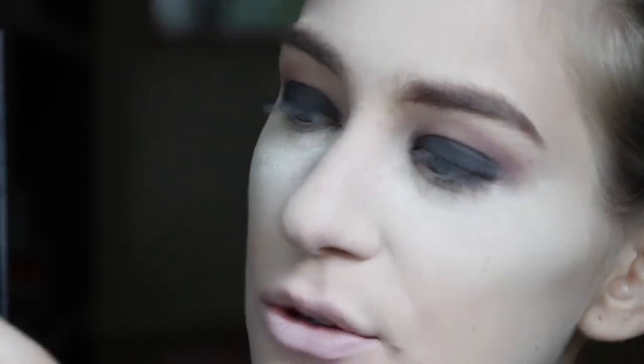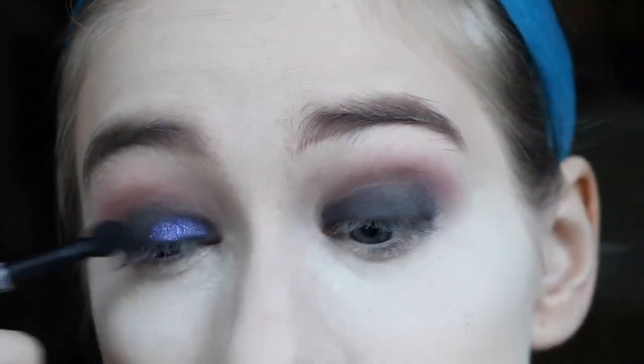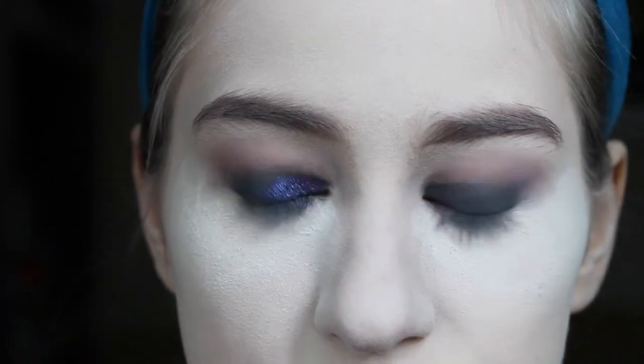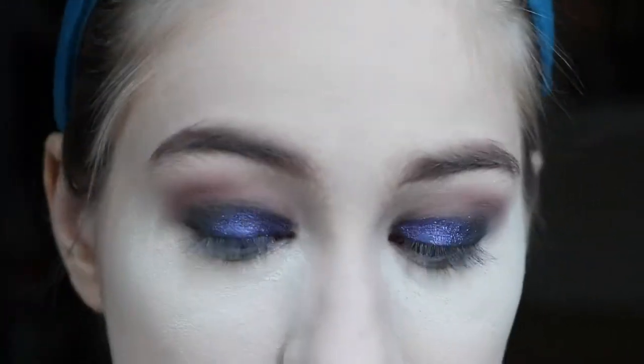I wanted a little bit of shimmer with this look, so I'm going to be going in with my Urban Decay Urban Spectrum palette using the shade called Voodoo — it's like a blackened purple glitter shade. I'm going to be taking that on a spongy brush and then wetting it with some Smashbox Primer Water. I'm probably going to only apply this about halfway and then kind of diffuse it out towards the outer part of the eye. Then I'm going to take some more of that just dry on my fingertip and kind of pat it over top.